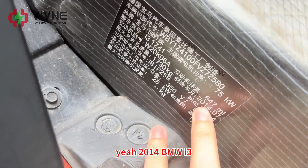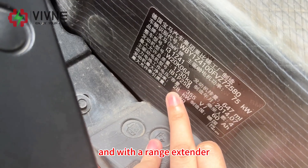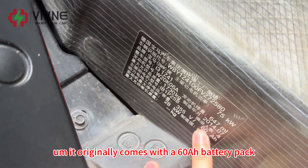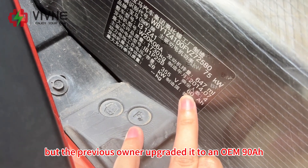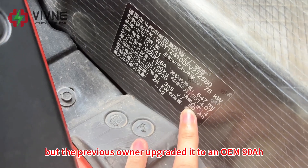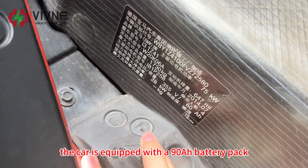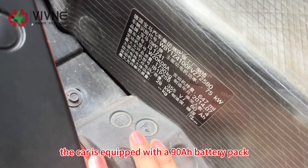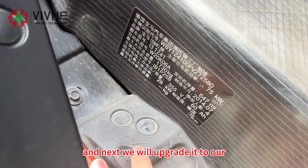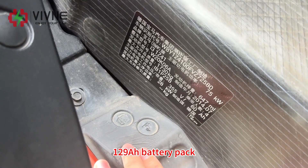Yeah, 2014 BMW i3 with a range extender. It originally came with a 60Ah battery pack, but the previous owner upgraded it to an OEM 90Ah. So right now the car is equipped with a 90Ah battery pack, and next we will upgrade it to our 129Ah battery pack.